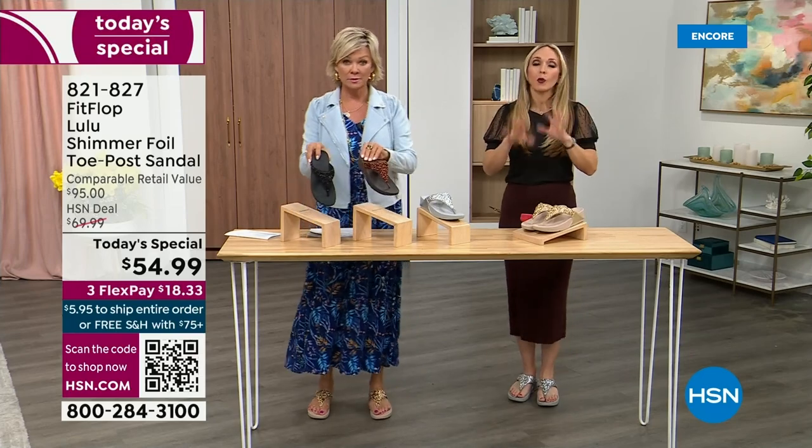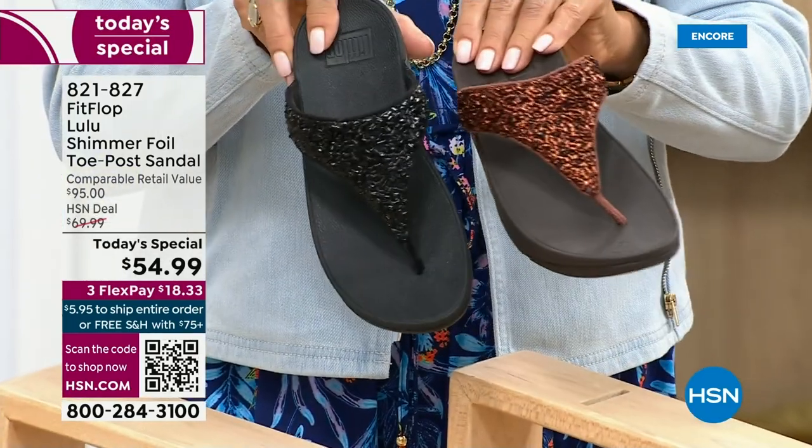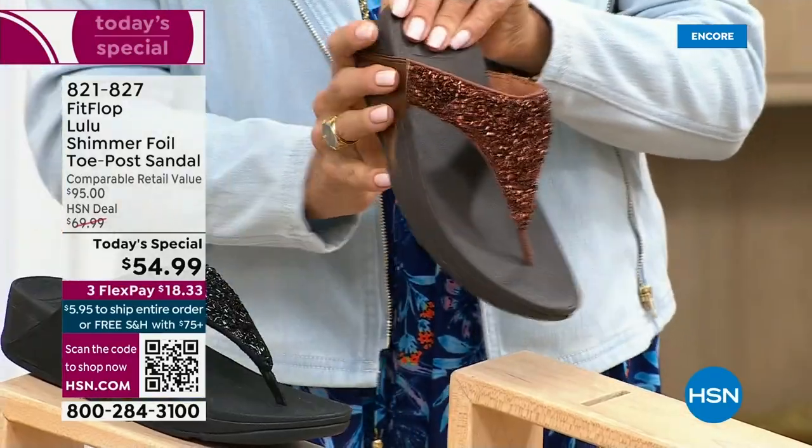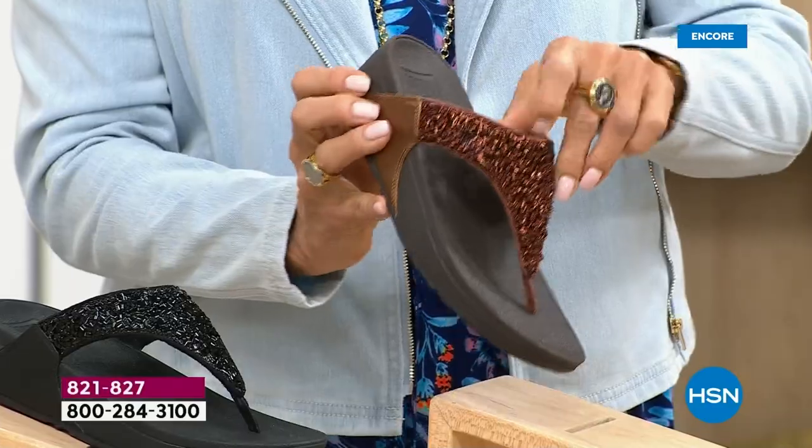I encourage you to shop now. All of these are wonderful colors. Think of the jewelry that you have in your closet and which one would go — honestly, FitFlop is in all of the big box stores.